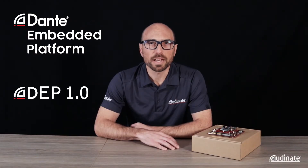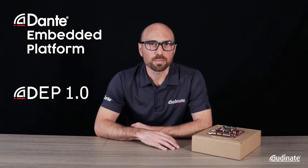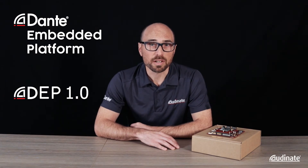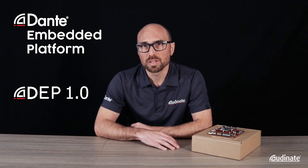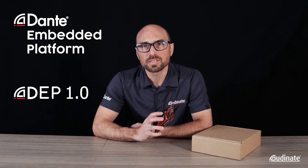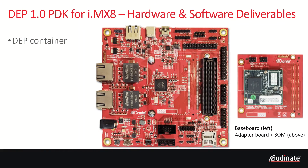DEP is of course mainly a software product and you will receive software deliverables and documentation online. But to get you started with product development as quickly as possible, we provide DEP for the IMX along with this hardware PDK with the operating system and DEP software already installed and ready to go. So let's take a look at the PDK.